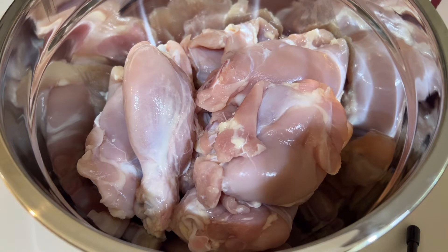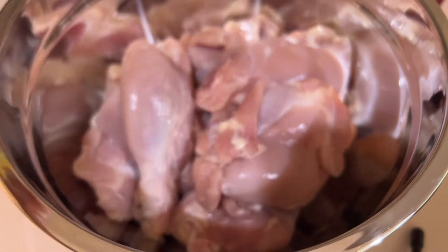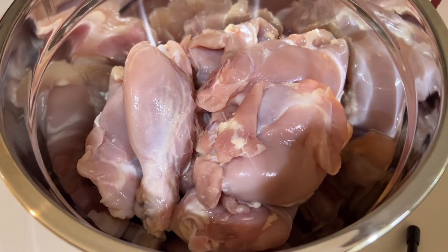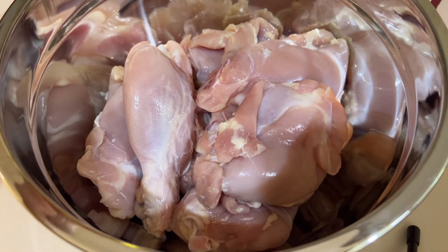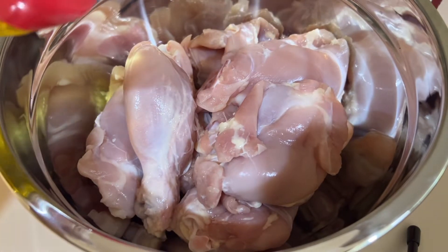So let's see. Thank you. Guys, ito na yung ating chicken drumsticks at chicken thighs na malinis na. Lalagyan natin ng lemon pepper, onion salt, paprika na pampakulay, pampapula, at syempre olive oil para hindi dry ang ating manok.